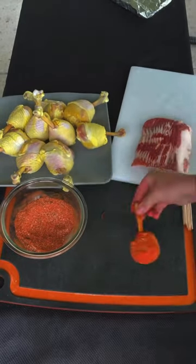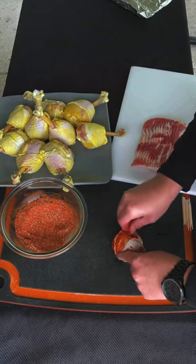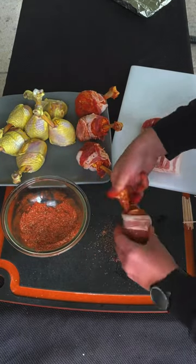The next day, wash the brine off and apply a generous layer of your Nashville hot seasoning. Now wrap with one strip of bacon, using a toothpick to hold them in place.